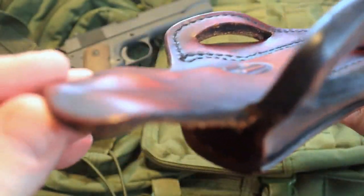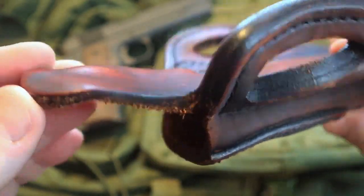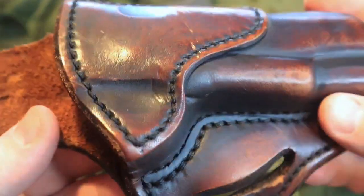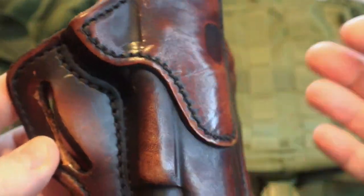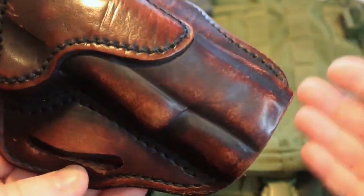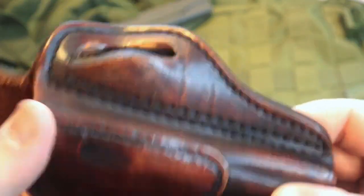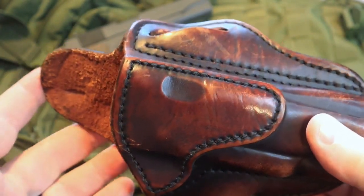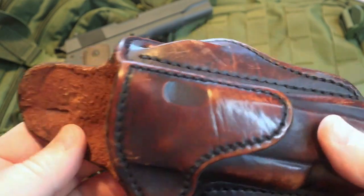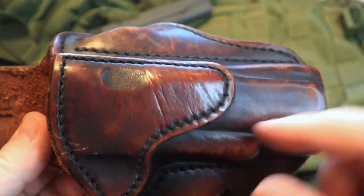These holsters are solid made. I want you to look at the thickness of this leather — it is a very solid, very durable holster. Some of the things I wanted to point out on mine in particular are some of the wear marks and scratches, just to show you how well this thing has held up. If you see any of my range videos where I'm out with one of my 1911s, chances are this is the holster it has gone down to the range with me.